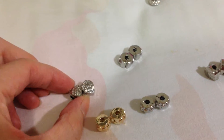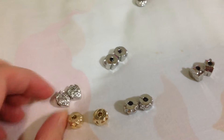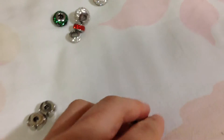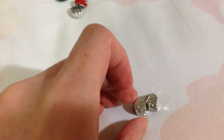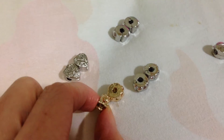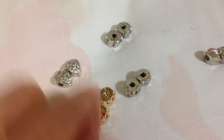Now I'm gonna show you all the clams — there are different styles. This one is a heart. This one is a leaf. For this one, they're the type you put in between the charms. This is hearts in gold color.